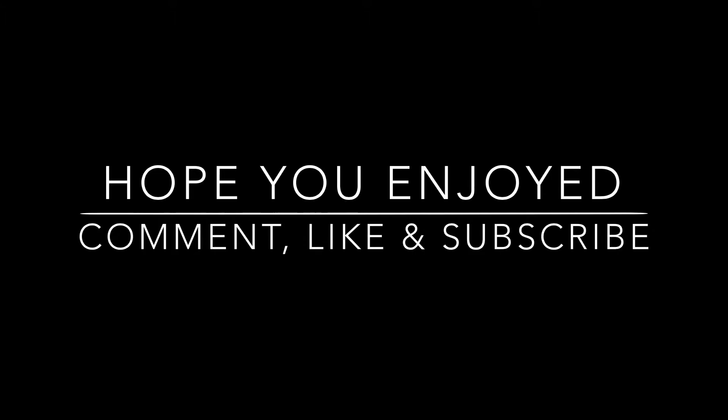Hey guys, so for today's video I'm going to be showing you guys some easy and quick Christmas treat recipes. So let's get into it.